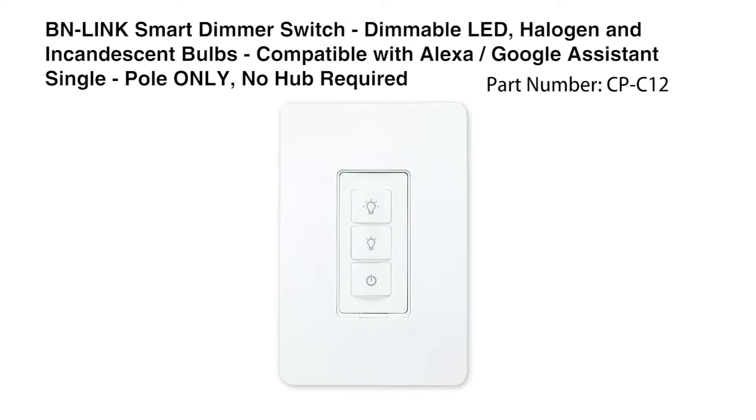This is the BN-Link smart dimmer switch, dimmable LED, halogen, and incandescent bulbs, compatible with Alexa and Google Assistant, single pole only, no hub required. Part number CP-C12.